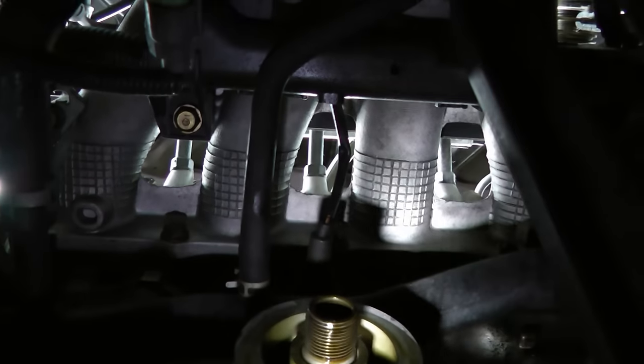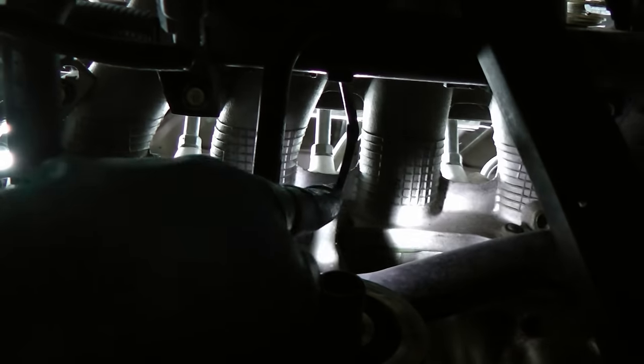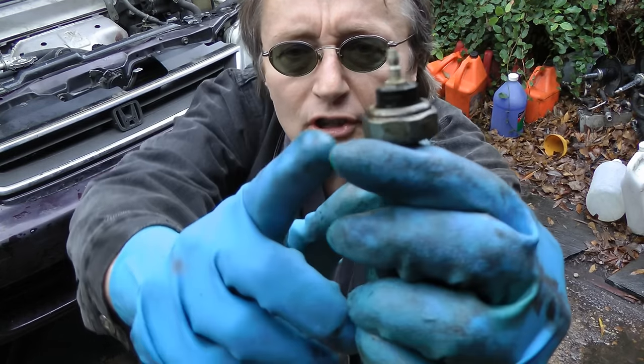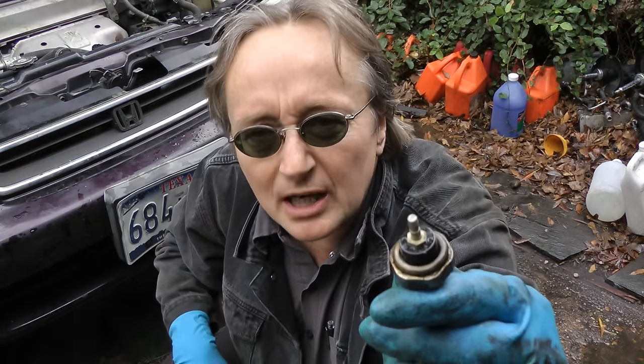Now in these Hondas the oil filter is in the way, so you remove that first so you can get to the sending unit right here. Once you take the filter off, you'll see it's covered with oil on the outside — that means it was leaking, and that's probably why the light is coming on.